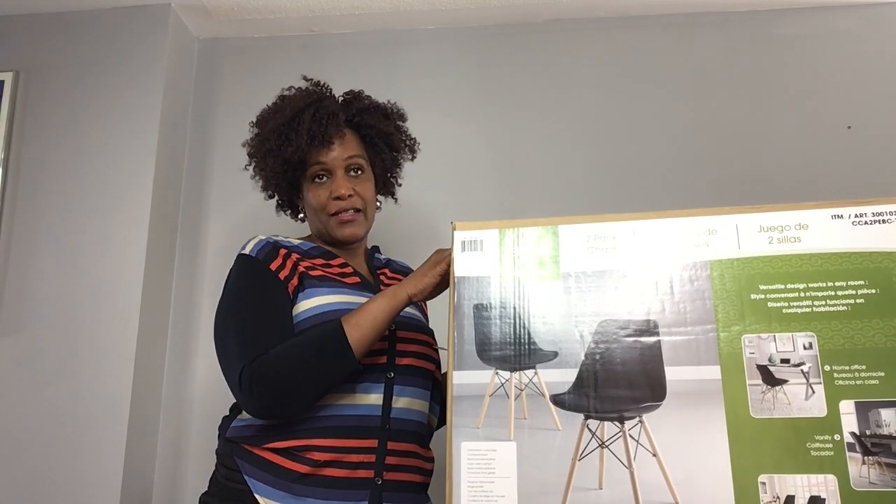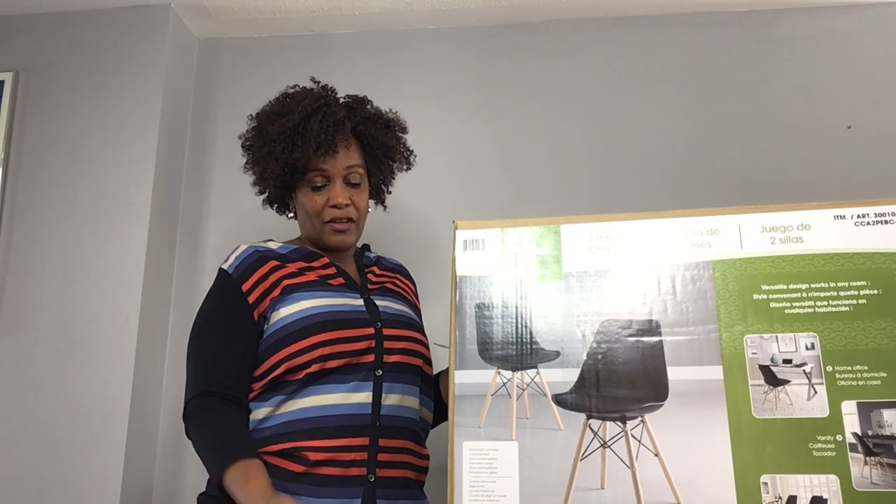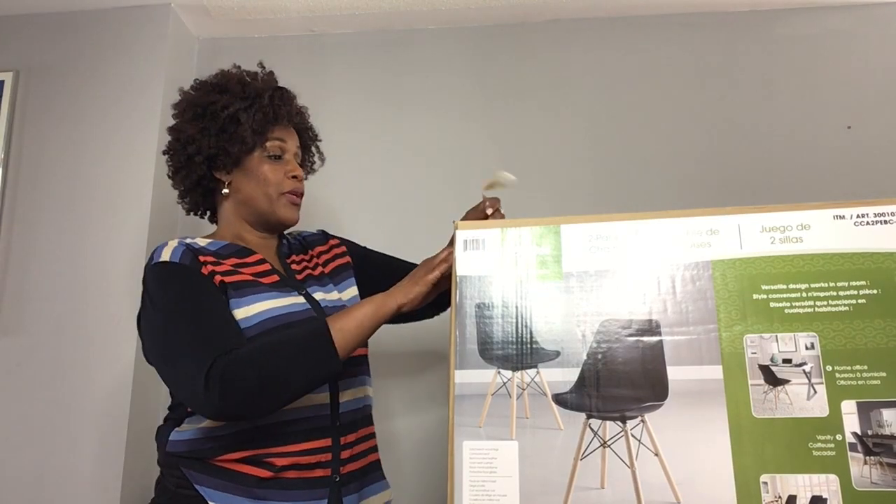Some of the features of this is that the legs are solid beech. It's got bonded leather, black leather, and there are floor protectors on the feet, which is amazing. So I'm going to unbox it and show you what it comes with.